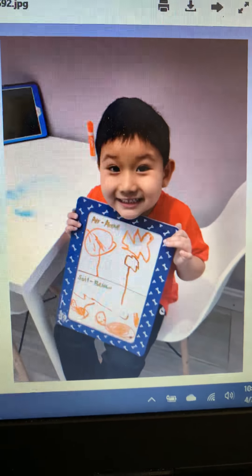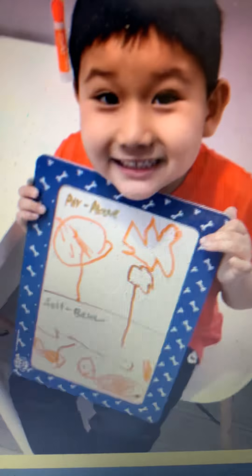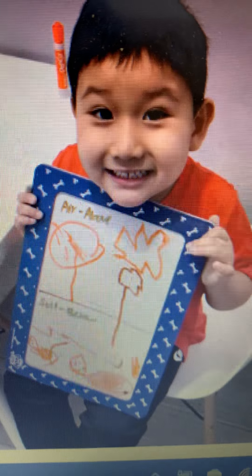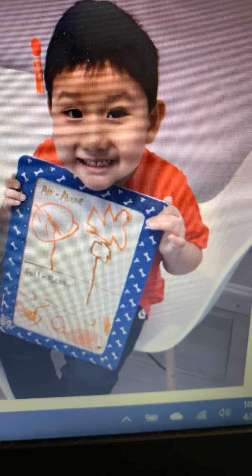Tristan also did "Up in the Garden and Down in the Dirt." He made a nice picture of trees above and down in the dirt. You can see that there are living things down in the dirt. Excellent.